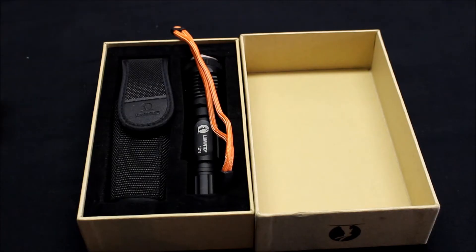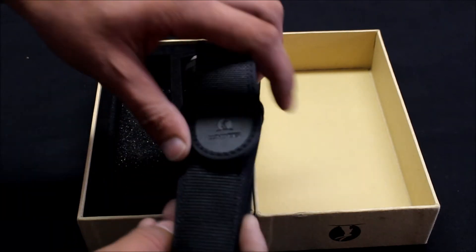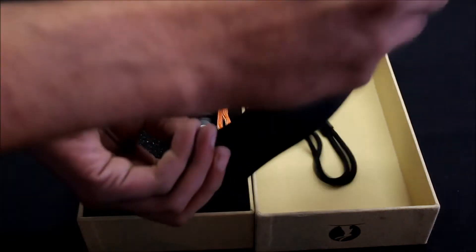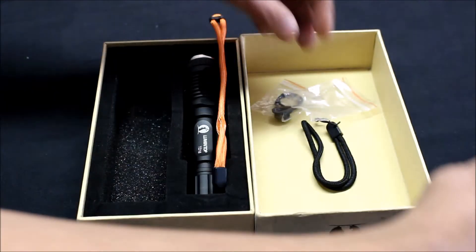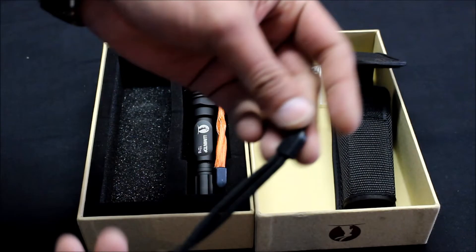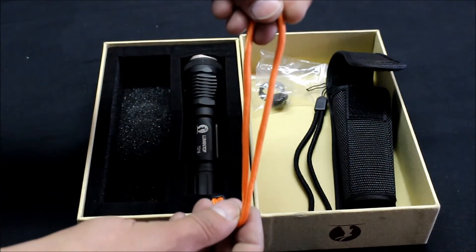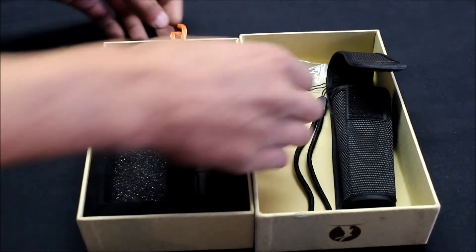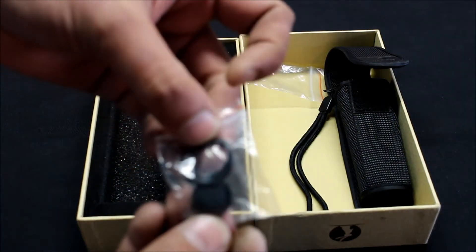We got it opened up here so we can get a better look at it. It comes with a case which also has some extras in it. It came with a black lanyard as well as an orange one, which I put on mine. It also comes with an extra button and two o-rings.